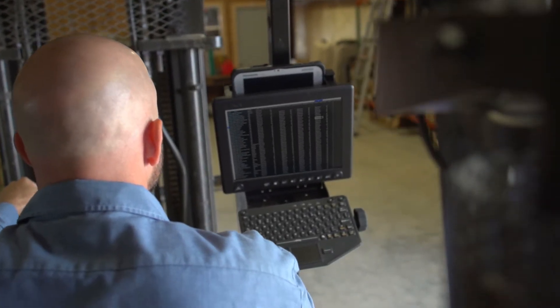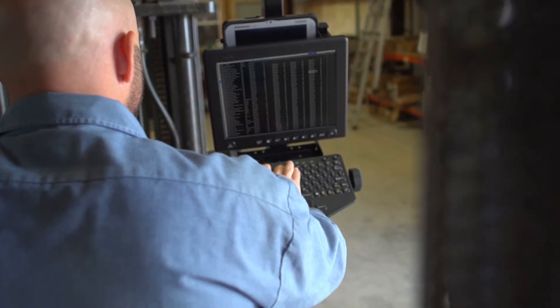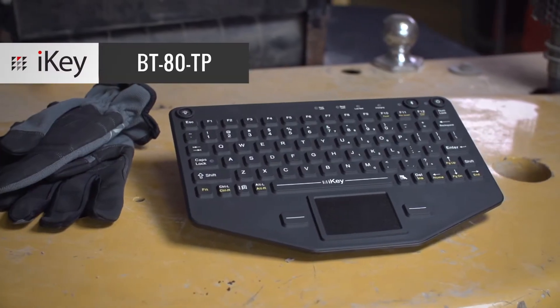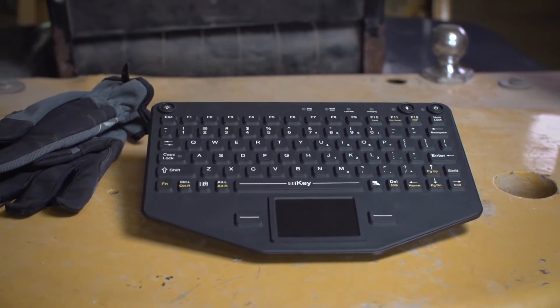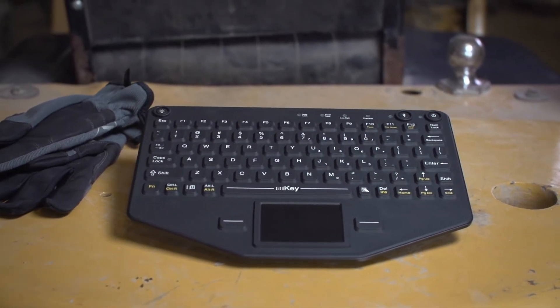Warehouse and manufacturing work requires you to stay mobile and efficient. The BT80TP from iKey is a Bluetooth compatible keyboard designed for rugged work that keeps you on the move.